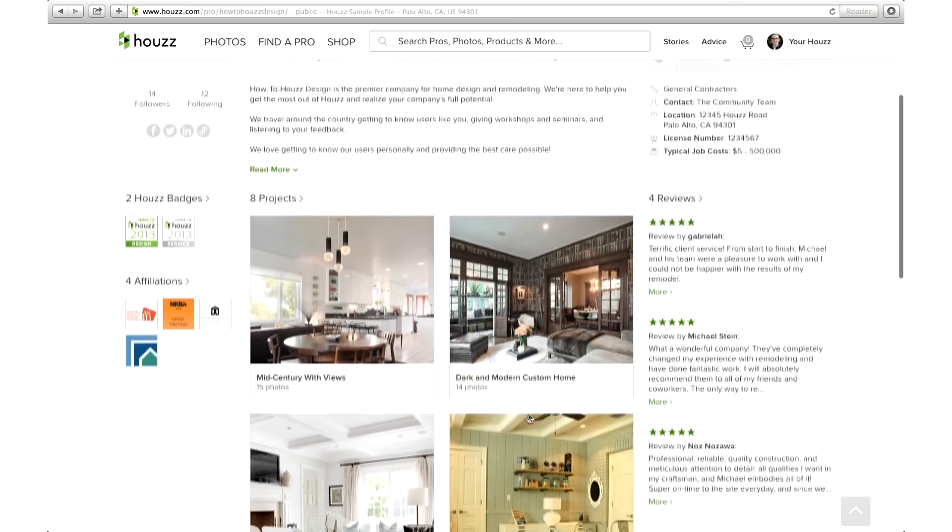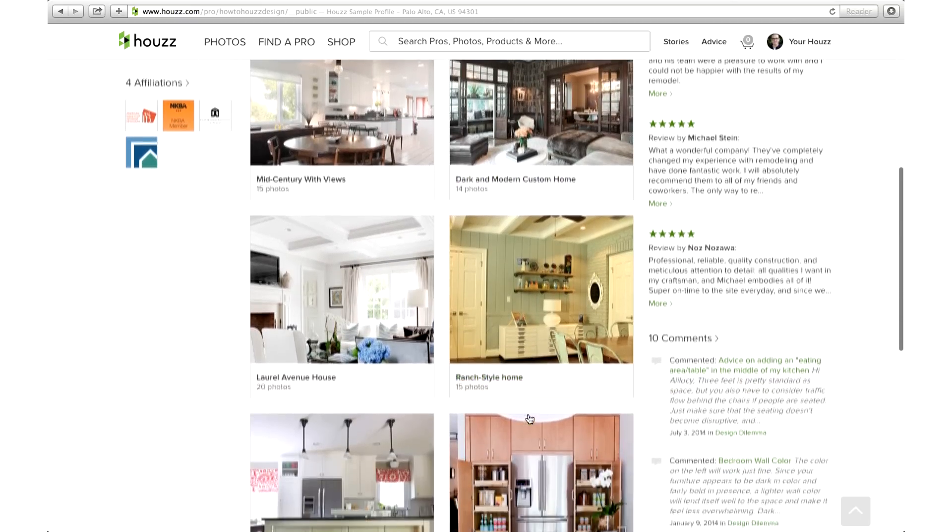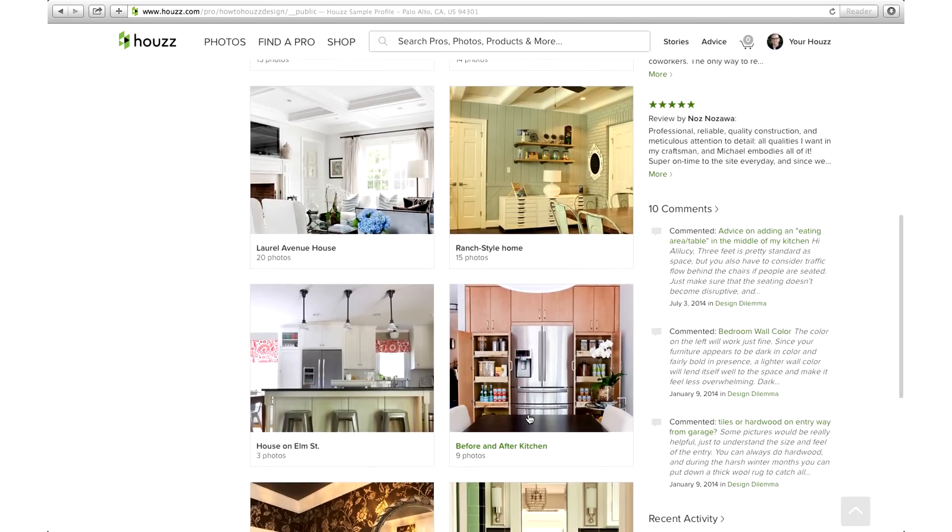Now that you have all your photos uploaded and organized by project, it's time for the finishing touches. I'm going to show you how to best showcase your work by project.